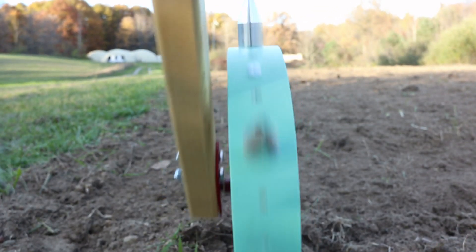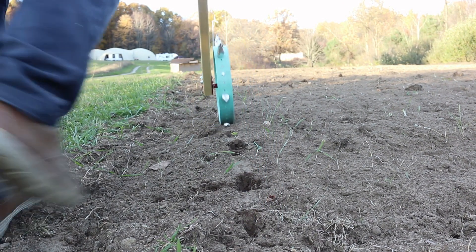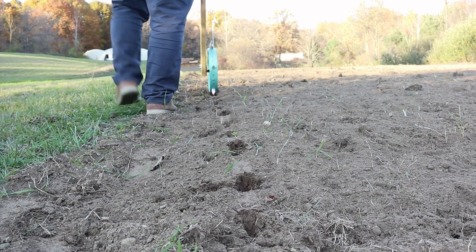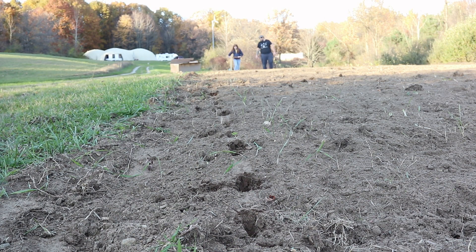Assembly is pretty straightforward — you only need a couple of tools, so it's really good for people who maybe aren't that handy. This model is what I would call the base model — it is a one-wheel. There is an upgrade which can hold two wheels, and then there's a thing called the infinite dibbler which you can configure to have as many as four different wheels on it.